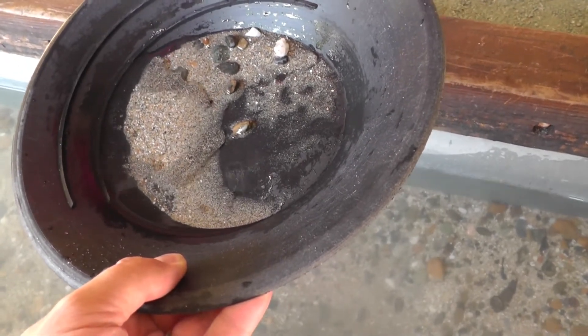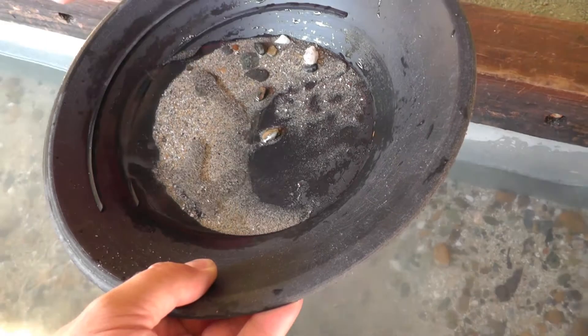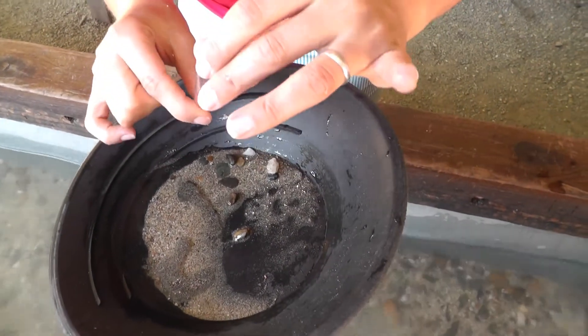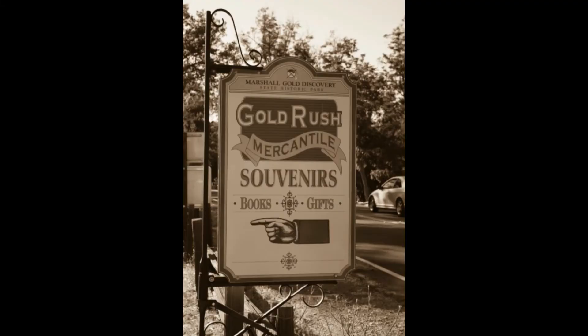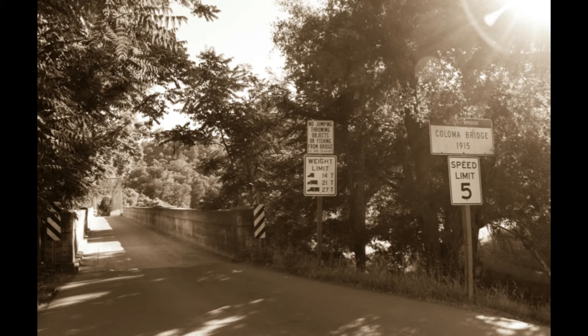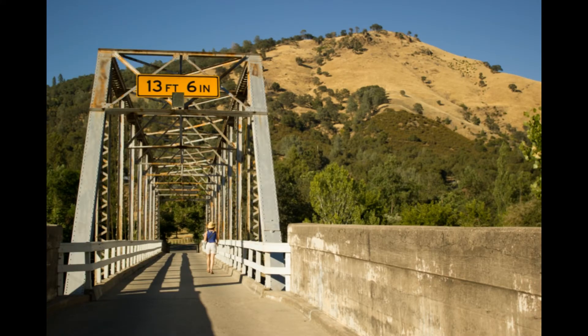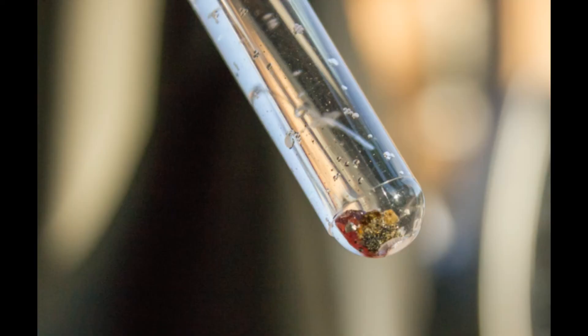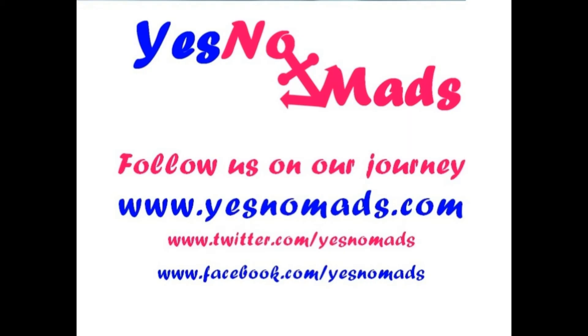Turn it upside down on your finger and then back again. One, two, shake. See that?